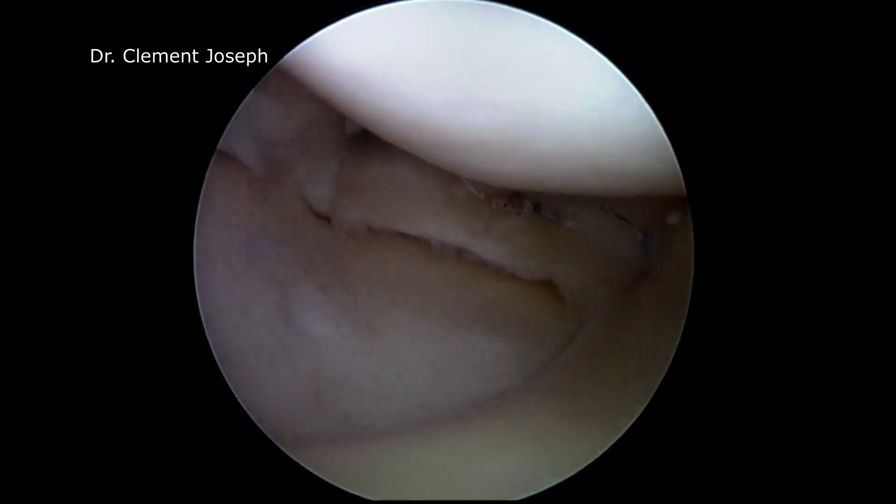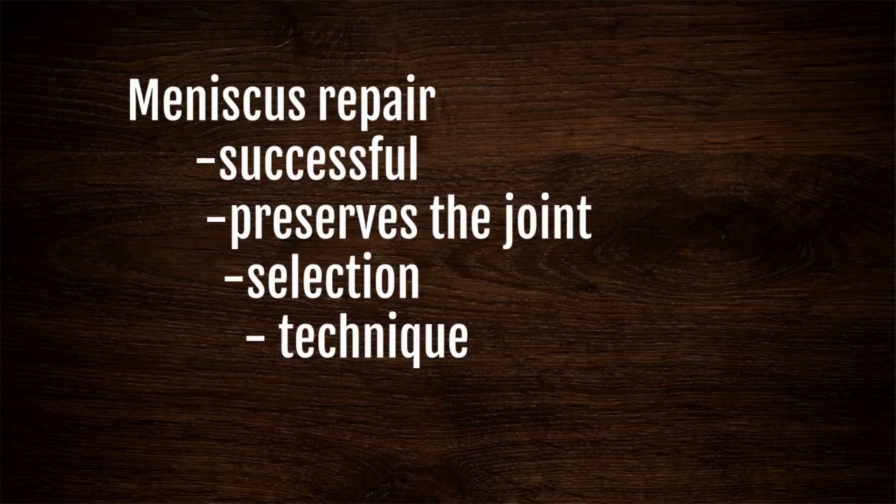Meniscus repair is a rewarding procedure. With proper selection and technical execution, the chances of success are far higher than failures. It is important to preserve the joint, and meniscus repair saves the joint. Thank you very much for watching the video.